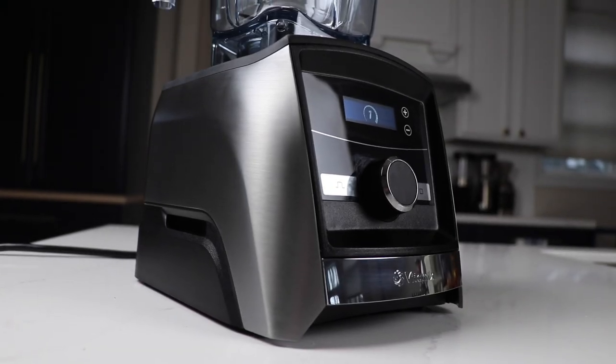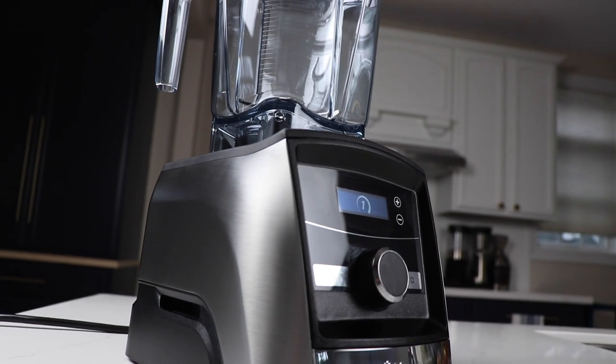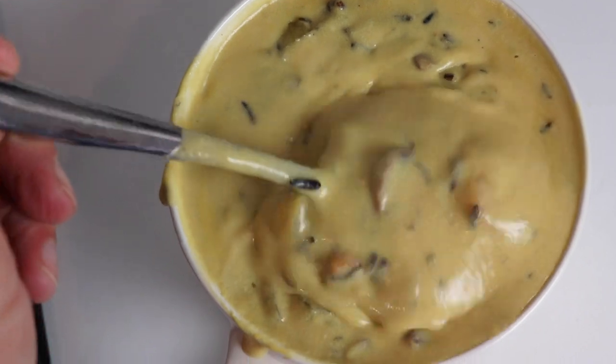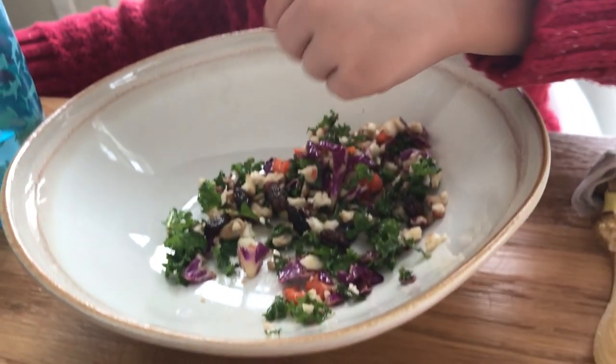Now, you might be saying, well, do I need a 48 ounce container? All your videos, everything you've ever told me says you only need the container that the Vitamix comes with — the low profile 64 ounce container. That's true. The container that comes with your Vitamix, the low profile 64, can do all the things: smoothies, whole food juices, nut butters, ice creams, hot soups, queso, detox salad, coarse chopping. You don't need a secondary container.